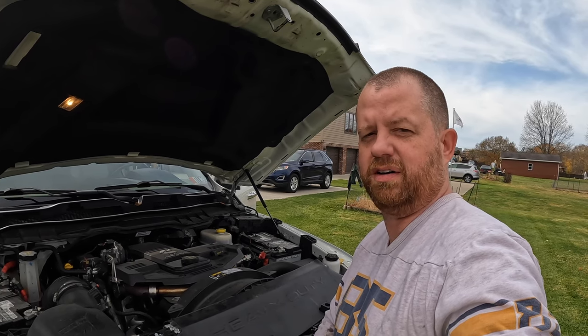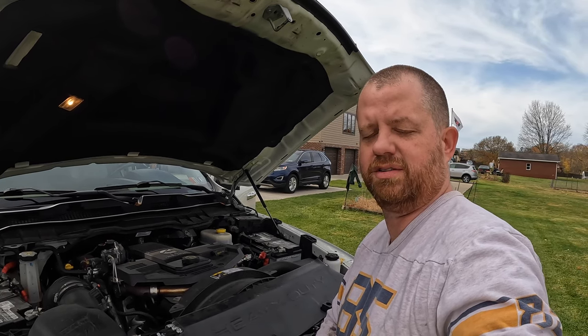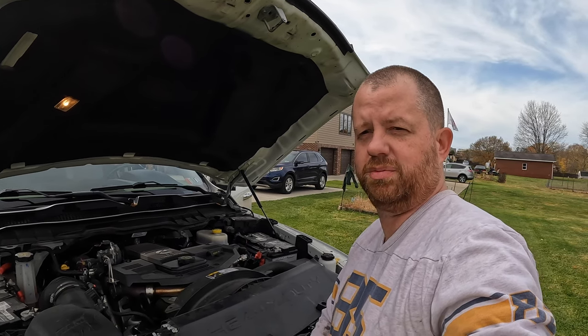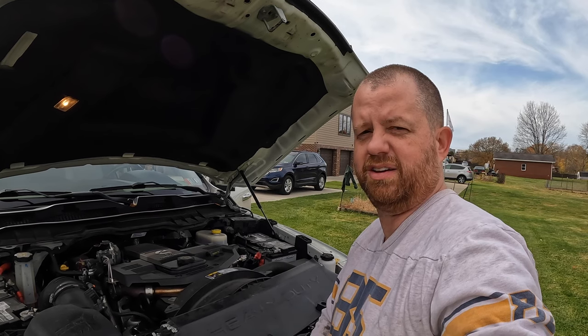Today we changed the oil on my 2017 Ram 2500 6.7 liter Cummins. I hope you enjoyed the video. Hopefully it was helpful. If you enjoyed it, please subscribe. Thank you — we'll see you next time.